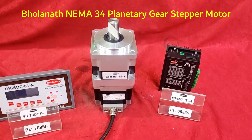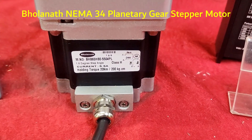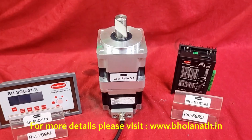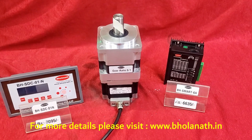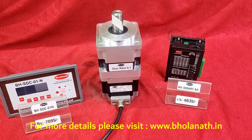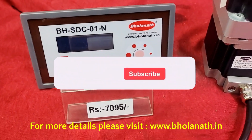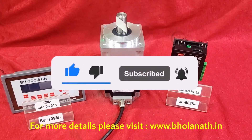Hello friends, this is Bholanath Nima 34 frame size planetary gear stepper motor, which has a holding torque of 200 kcm and a gear ratio of 5 to 1. The maximum RPM is 0 to 200. To run this motor we need to use a driver and controller. Thank you.